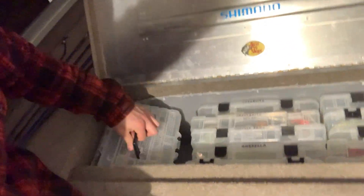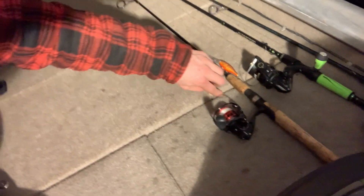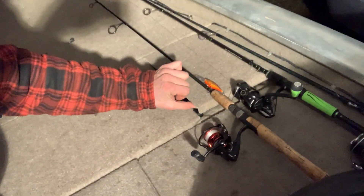This compartment has all my crankbaits, chatterbaits, Keitech, lipless, umbrella rigs, tons of spinnerbaits — it's that time of year. And then this other little section opens up as well, and that's where I keep my camera gear.